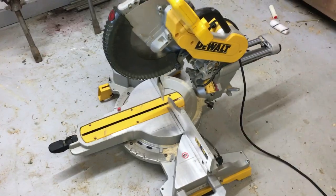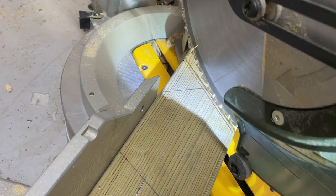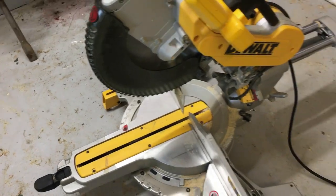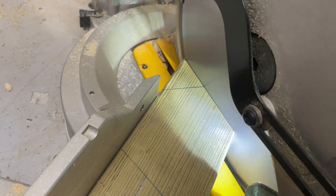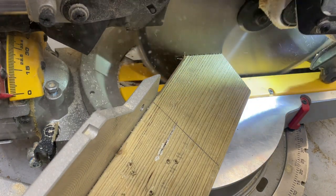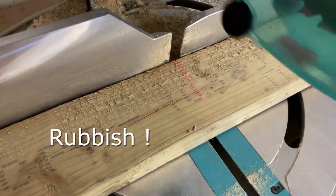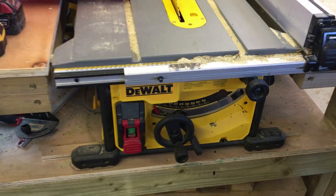This is the DeWalt 12-inch miter saw, the DWS780. What I love about this saw is it has shadow lines instead of a laser, making it far easier to get accurate cuts than the Makita. Whenever I'm doing a gate with intricate bracing that needs to be millimetre-perfect, I always use the DeWalt to cut the braces. I wish the Makita had shadow lines instead of a laser, but both are great saws.